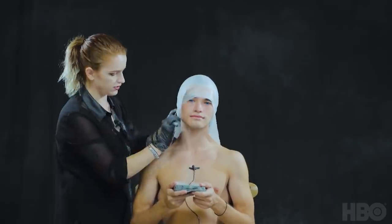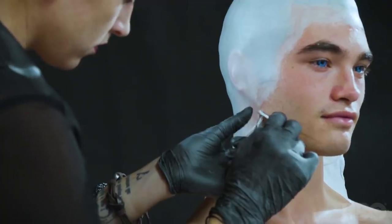I'm going to be using a medical grade adhesive called Prosade. This is an acrylic based adhesive. It's a lot better than something like spirit gum — it'll last a lot longer.